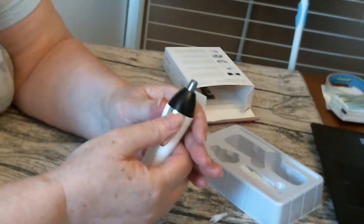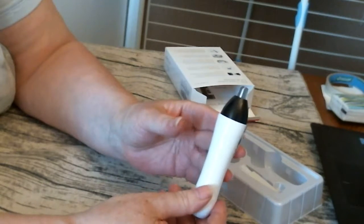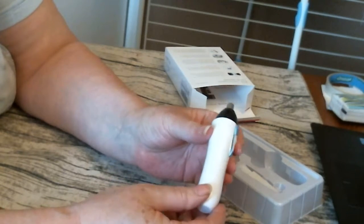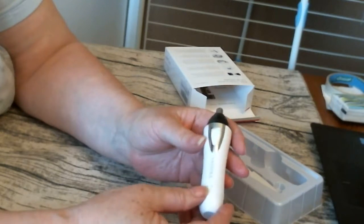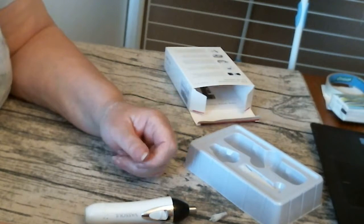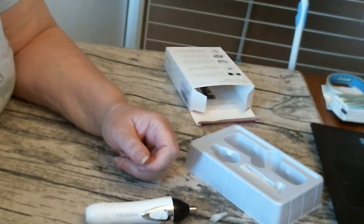So there you go — lovely little device. Great for men or women, doesn't matter who. And it looks really good. I love black and white because there's something about it that just looks so smooth. You've got the two heads and the little brush and the USB. So thank you for watching. Bye now.